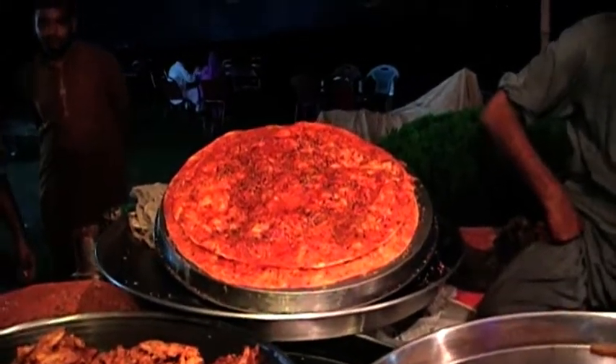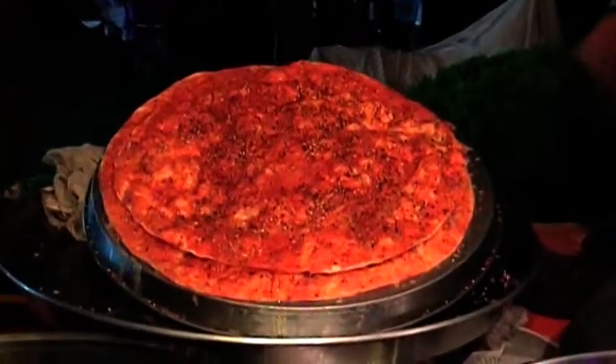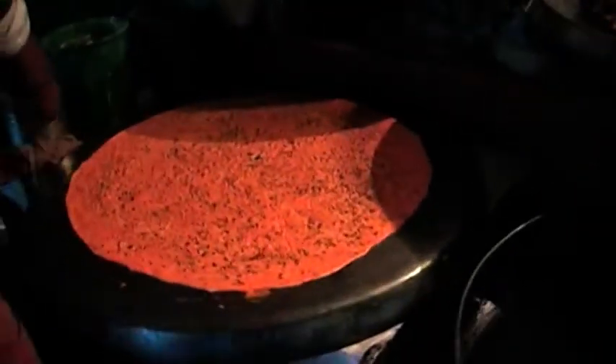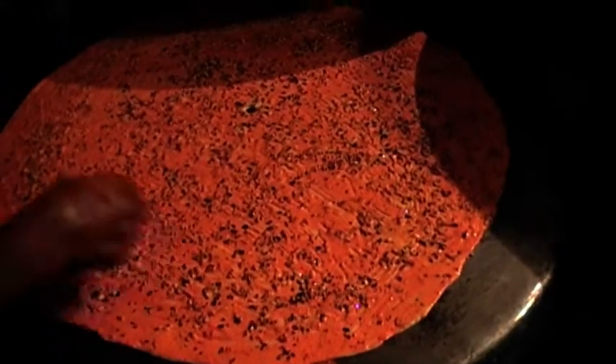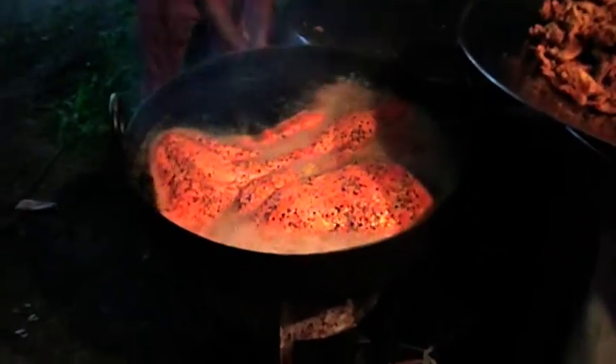Katlama — they say this is a Punjabi Pizza. Look at these ingredients. The preparation uses Besan and Dalmash. I just enjoyed it — Visan Thearat.